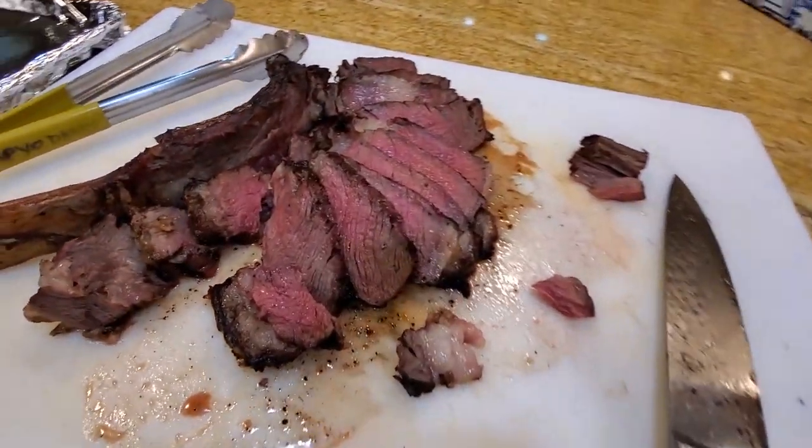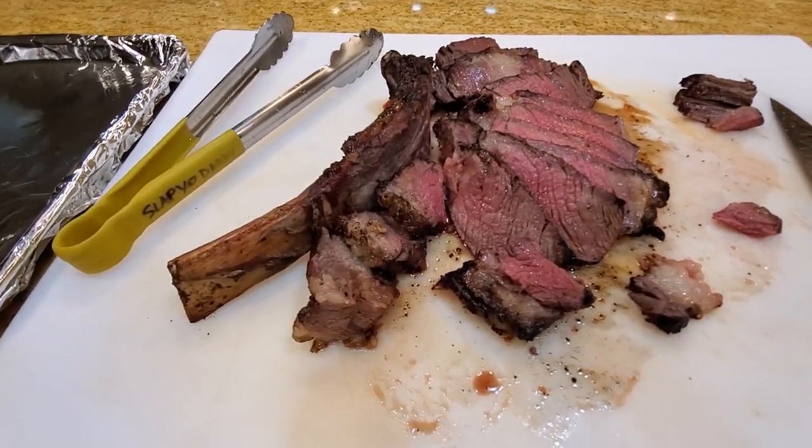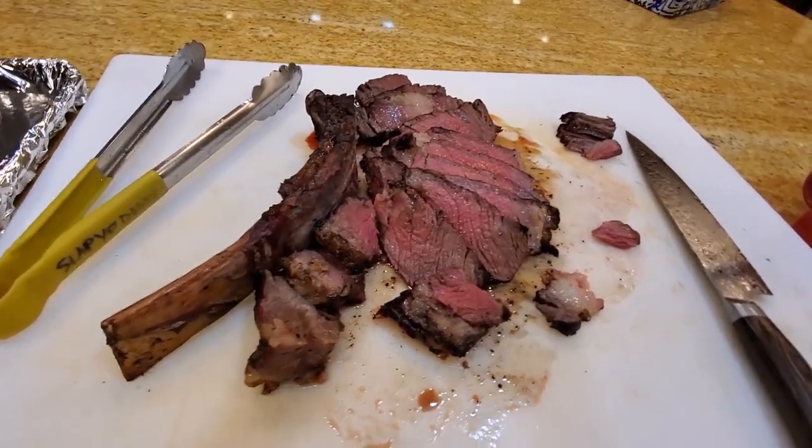So there you have it — a tomahawk steak cooked Gitter Done style, right on the charcoal chimney, finished to medium rare perfection. Please like and subscribe to this video and we'll see you guys in the next episode.